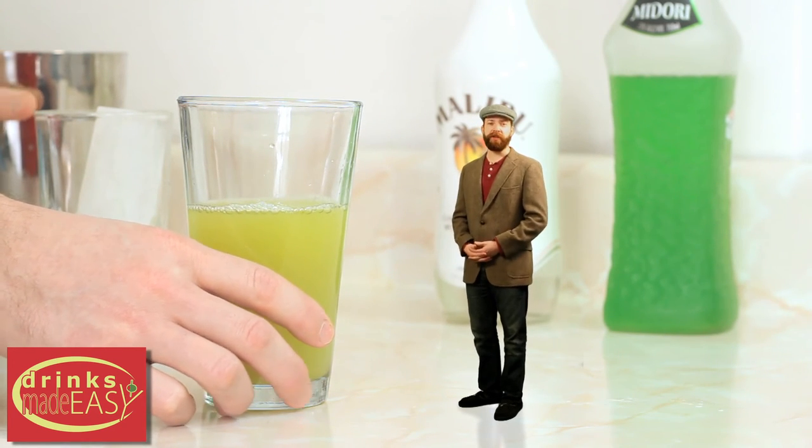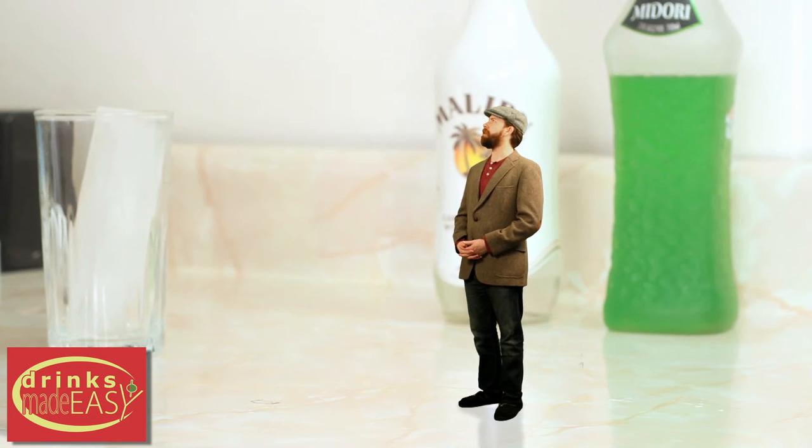All right, now you're going to put it into a shaker tin and give it a good shake. We call that a shake.